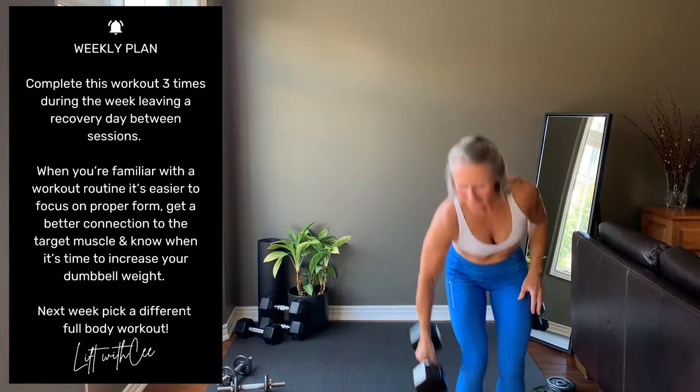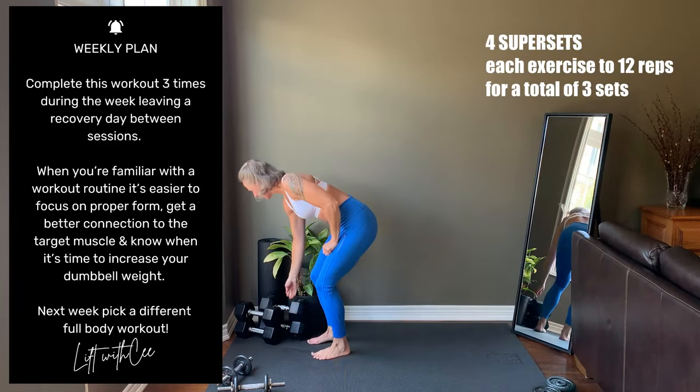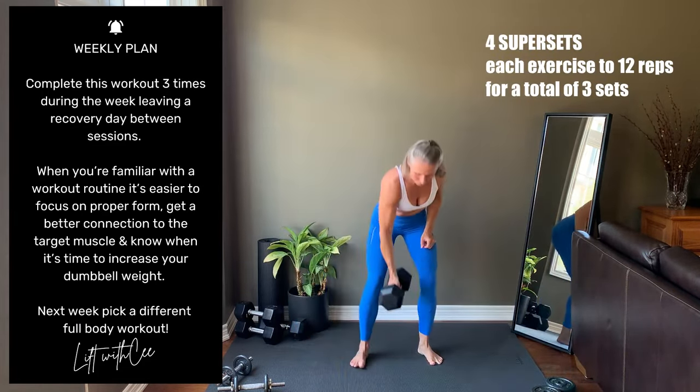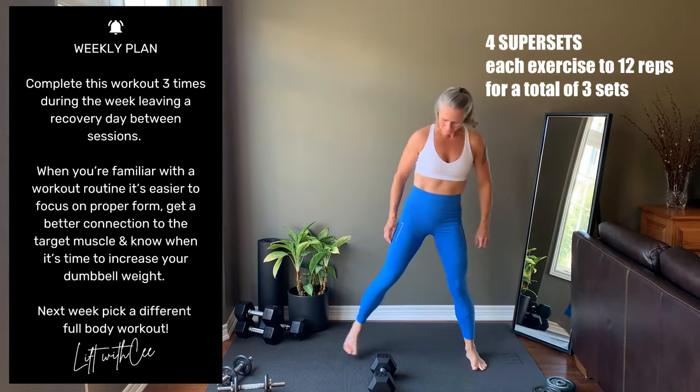This dumbbell-only workout is designed to target the full body, including the abs. There are four supersets today. I'll preview the two exercises, then you press pause and complete the reps and sets on your own. Press play when you're ready to move on.